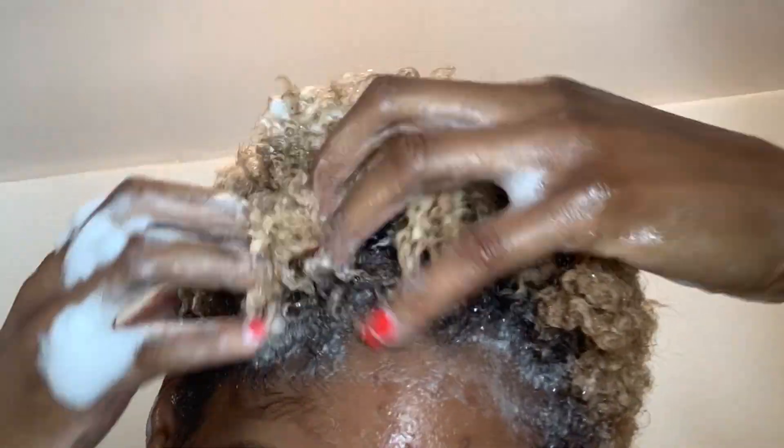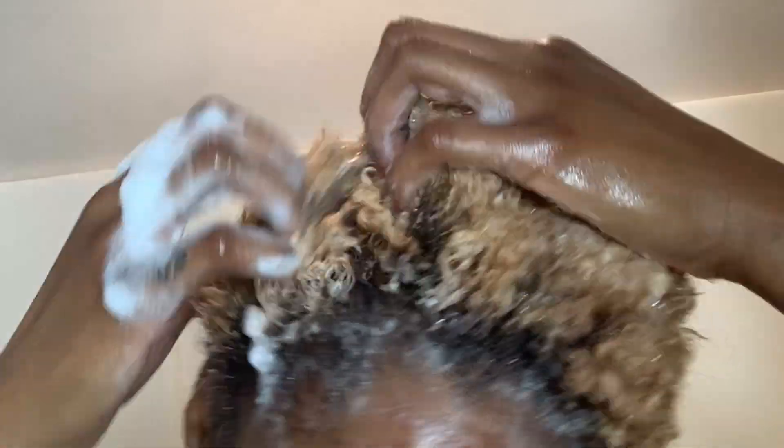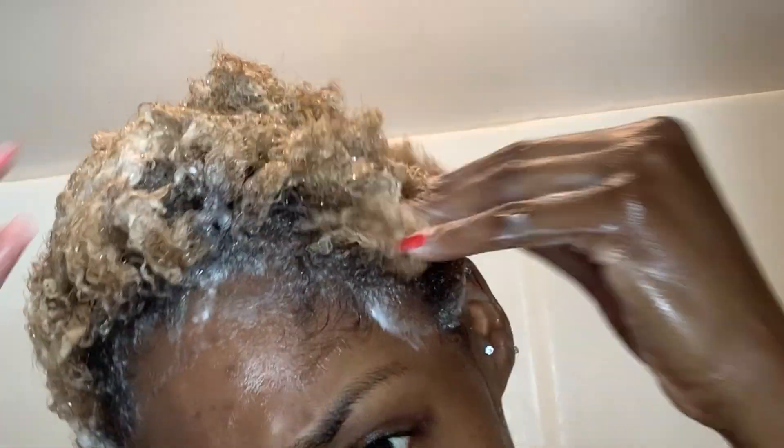You got to scratch that scalp really good, and again I'm really focusing on my edges because I just don't want to experience that dandruff anymore. I'm going to try to take care of that now. Going ahead and washing that out.